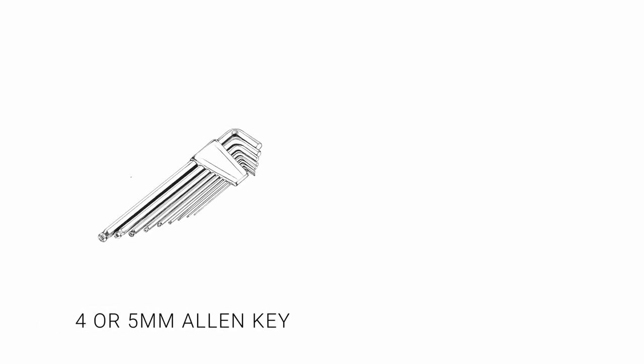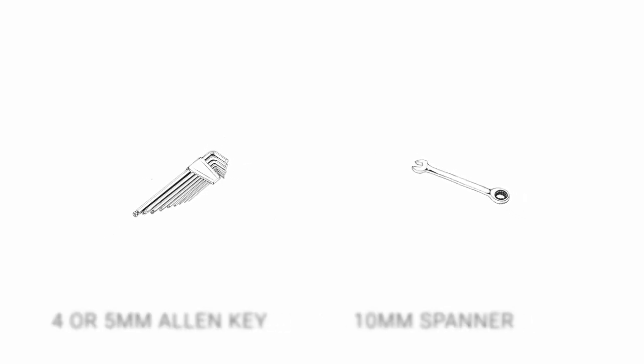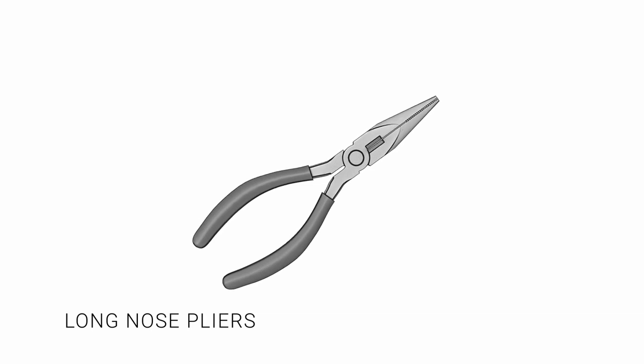You will need a 4 or 5mm allen key or 10mm spanner to remove the nut or bolt, a crosshead screwdriver or small allen key to remove the retention screw, and long nose pliers to remove the retention clip and to help push out the cartridges.